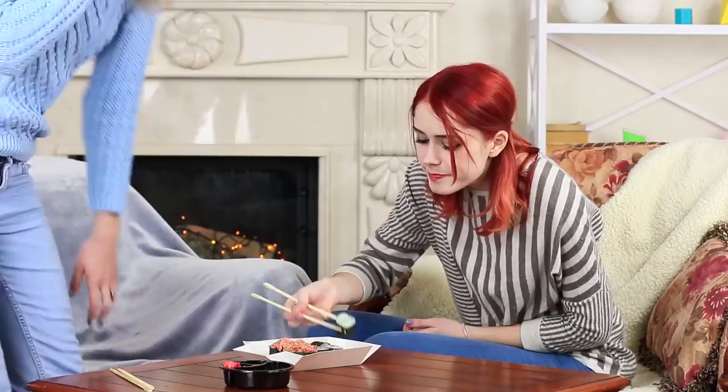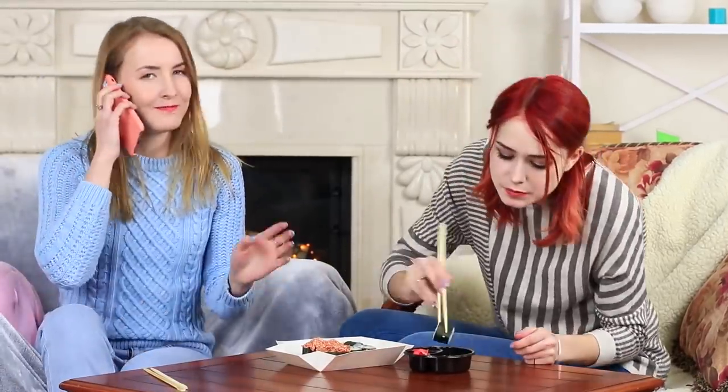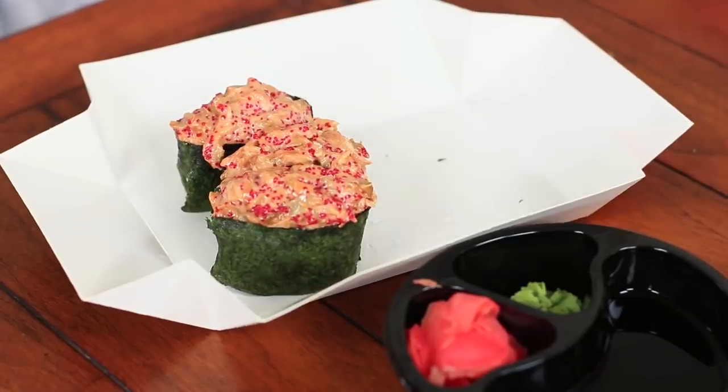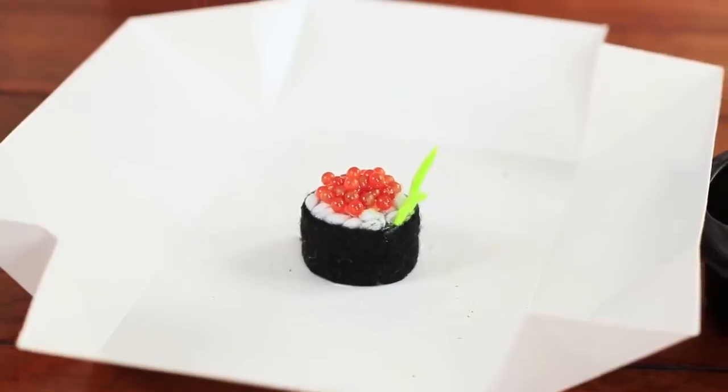The friends have ordered sushi! Redhead uses the right moment when her friend got carried away by a phone conversation — she should hurry up if she wants to eat at least one roll. Redhead finishes the entire set in a few minutes, but still remembers to leave something for her friend and puts a special Japanese delicacy down for her.